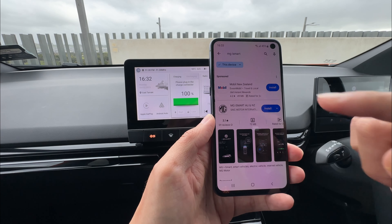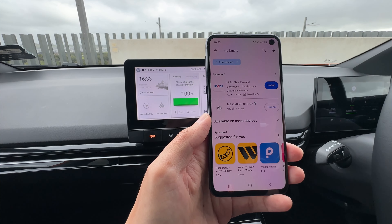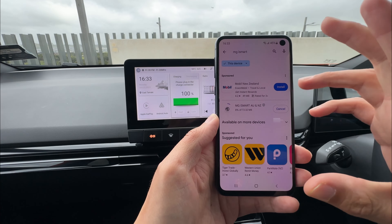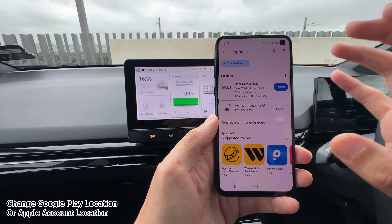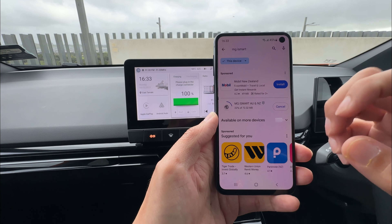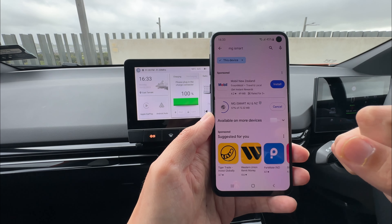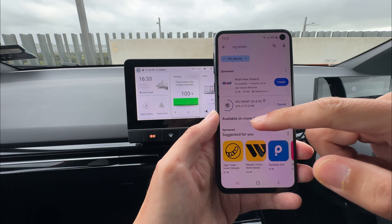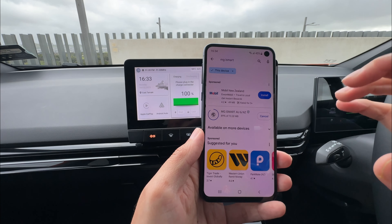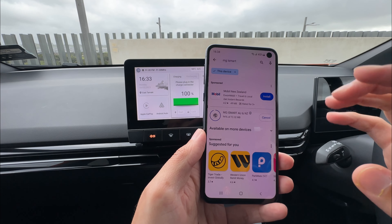So now we want to install. Press this to install. While we're doing the installation, something for you to know: if you do not see this result come up, you need to change the location of your Google account or iPhone account — just change the location to New Zealand or Australia to find this app. Make sure you change the location to either Australia or New Zealand. If you are in a different market and driving a different version of the vehicle not from New Zealand or Australia, even if you download this app, you will not be able to use it.